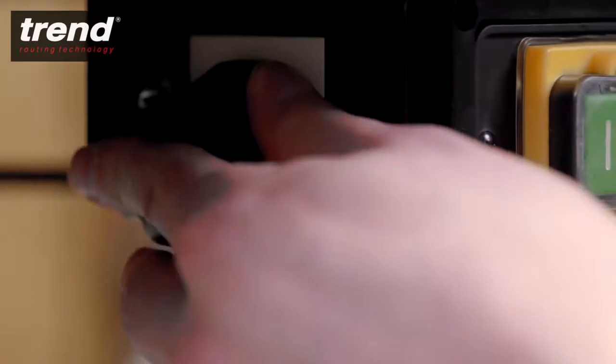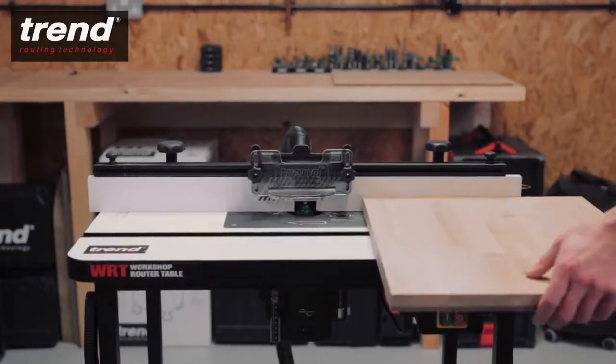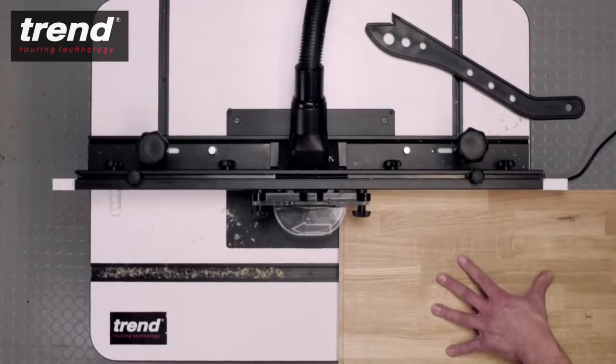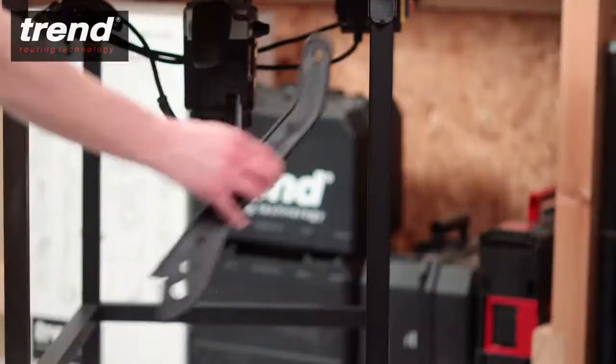The no volt release switch ensures the machine is safe in the event of a power failure. A push stick is included for safety, which can be stored away when not in use.